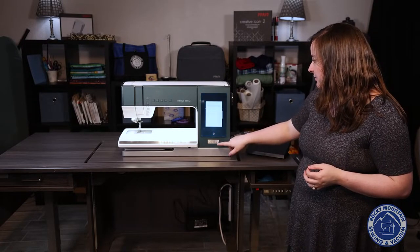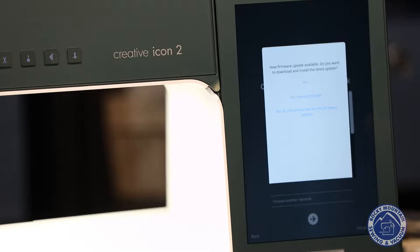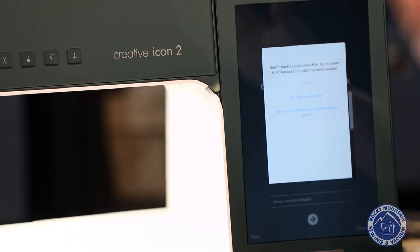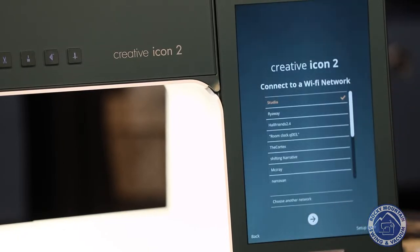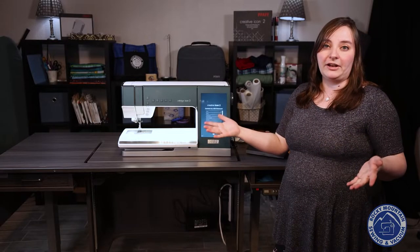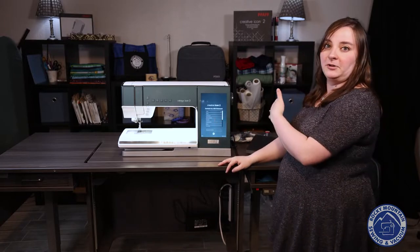I select which network I want. Since I just connected it to Wi-Fi, whenever there is an update it will do it wirelessly. Right now I can tell it yes, I want to update, or no, I want to do it later. Since we're doing this video, I'm going to tell it to remind me later. But if you want to update at home, go ahead and do that, then start this process right back over.